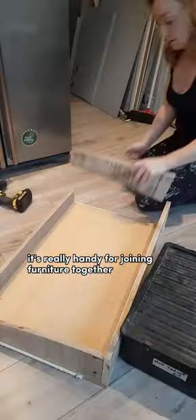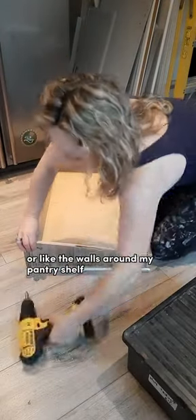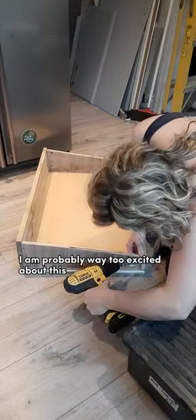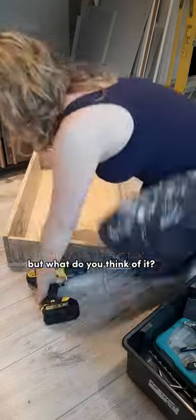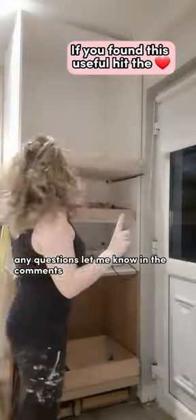It's really handy for joining furniture together, but this time I'm using it to make my pantry shelf — or like the walls around my pantry shelf, I don't know what they're called. Basically, when I move the shelf I don't want anything to fall off it, so this is what I came up with. I am probably way too excited about this, but what do you think of it? Because I absolutely love it — any questions, let me know in the comments!